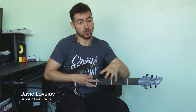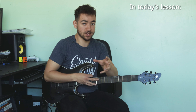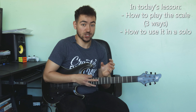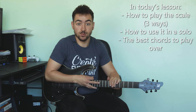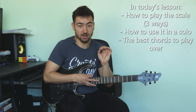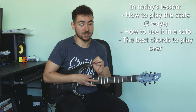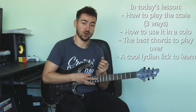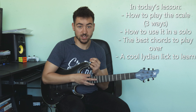That is the sound of the Lydian mode, and if you want to learn how to create this cool, dreamy, futuristic sort of sound, stick around because I'm going to be showing you how to do just that. Today's video is all about the Lydian mode — I'm going to show you how to play it, how to apply it, what chords work best, the best notes to target for that characteristic sound, and a lick using Lydian in action.